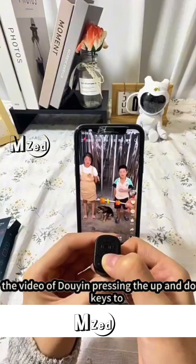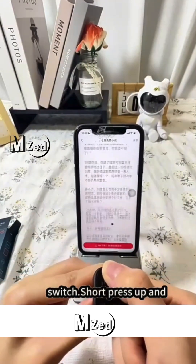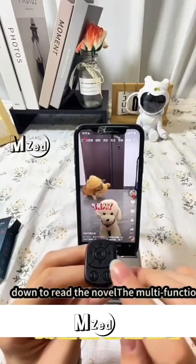Watch the video on Douyin: press the up and down keys to switch. Short press up and down to read the novel.